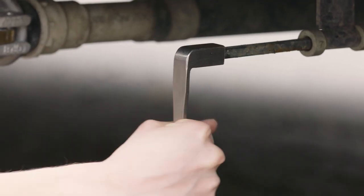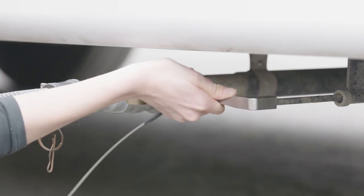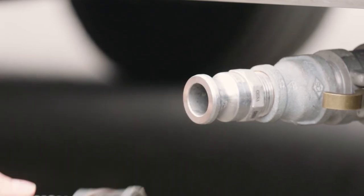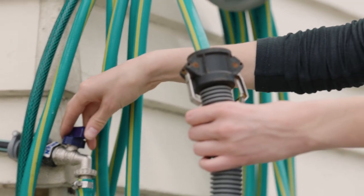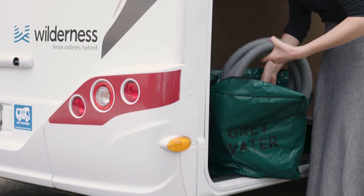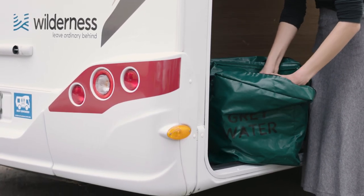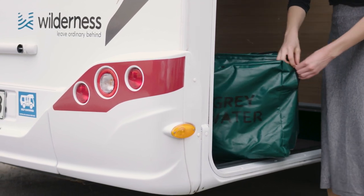Turn the handle 90 degrees anti-clockwise to open the tap and allow the grey water to drain out. Once the grey water is finished draining, turn the tap off — turn the handle 90 degrees clockwise to close. Detach the hose and hold up the end that connects to the tap to drain out the last of the water. Flush the hose with fresh water, then clip the ends together. Return the hose to the hose bag and stow it. Make sure you return the grey water hose to the same side of the hose bag as you found it to prevent contamination.